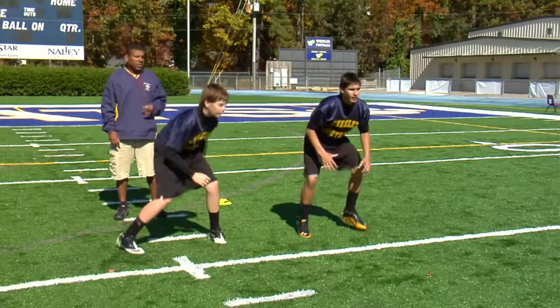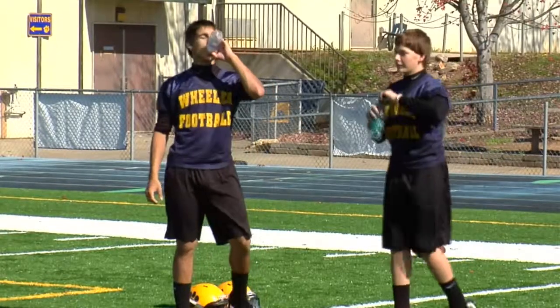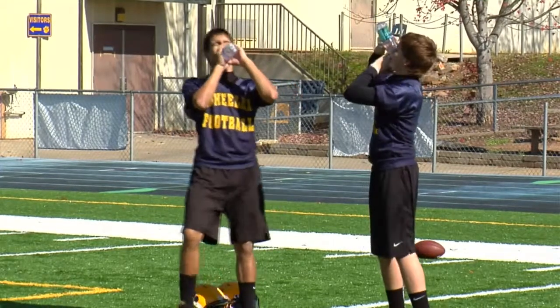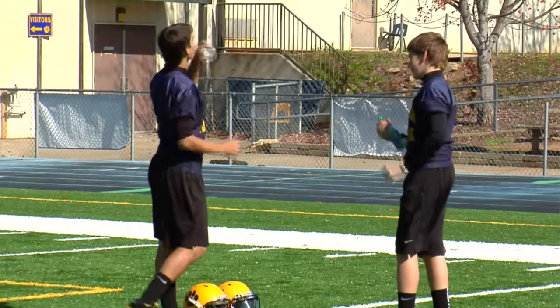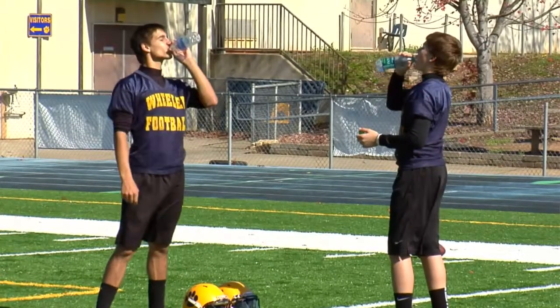Obviously, very frequent water breaks. You really want to have your kids hydrated well before practice even starts, and that's something that you really have to emphasize to the kids and the parents — hydrating their kids hours before, days before, the day before you even go into practice. That's a big deal down here in the South as well.